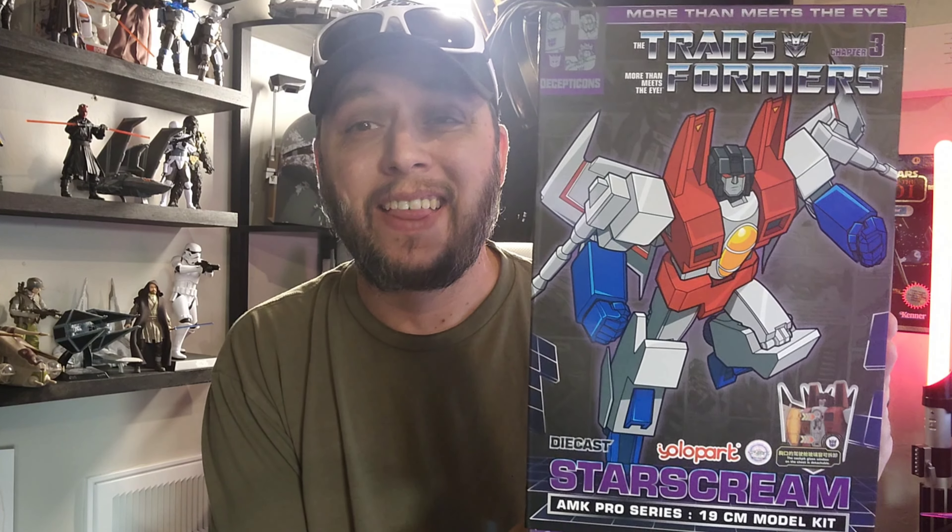What's up guys? How's everybody doing? Welcome back to the channel, welcome back to another toy review. We got a good one for you today. We have got the Yolo Park Starscream AMK Pro. This one I'm really excited for guys. I think this is going to be a great thing.